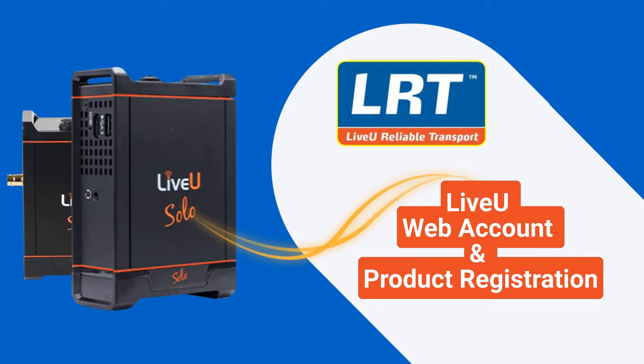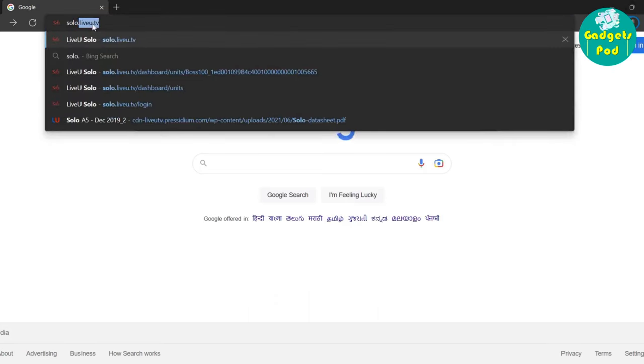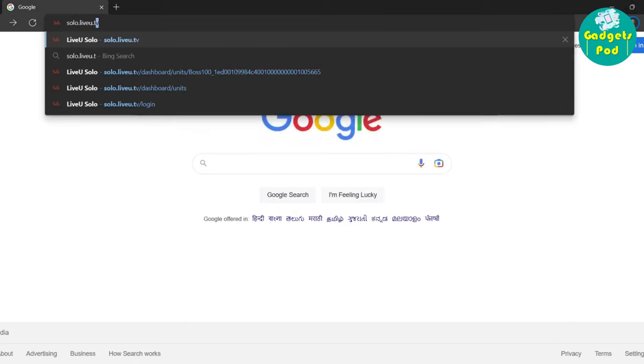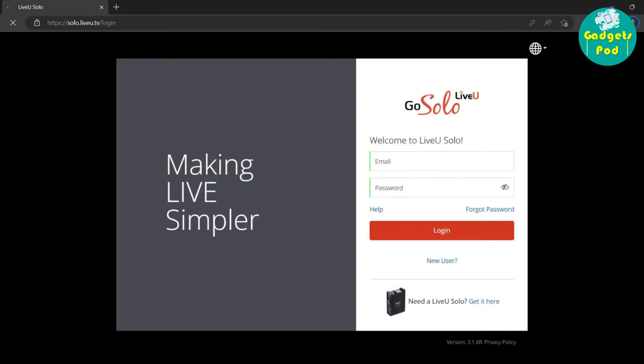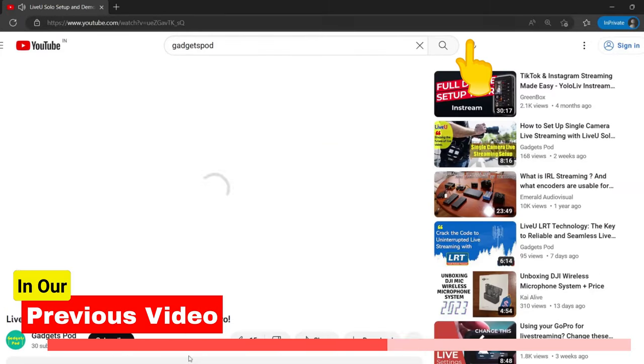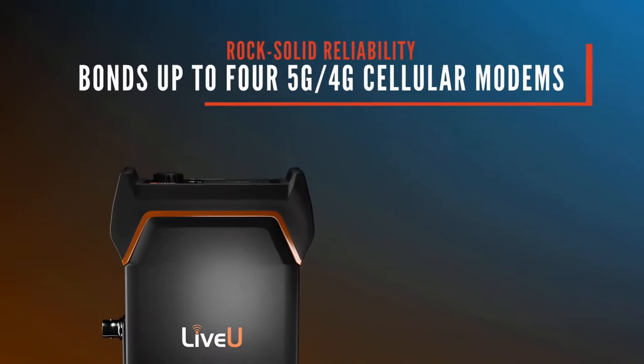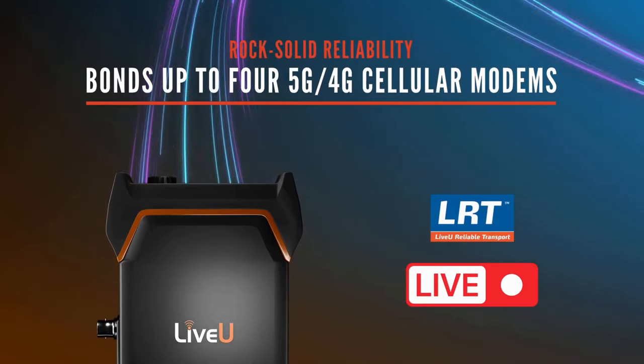To get started with LiveU, the first step is to create an account and register your LiveU unit on the LiveU Web Portal. Watch our previous video to learn more about registering your LiveU Solo, where we explained the registration process in detail. Today we will go through the process of subscribing and starting LiveU LRT service.